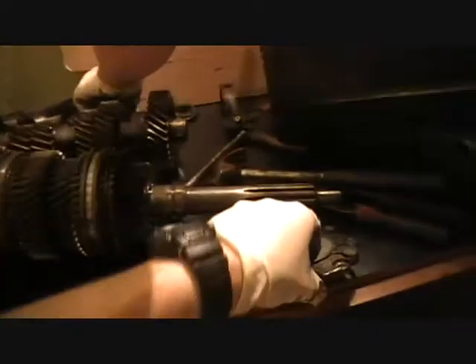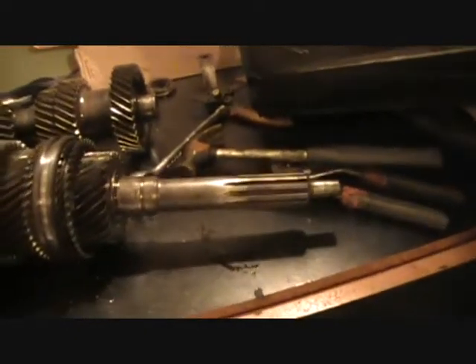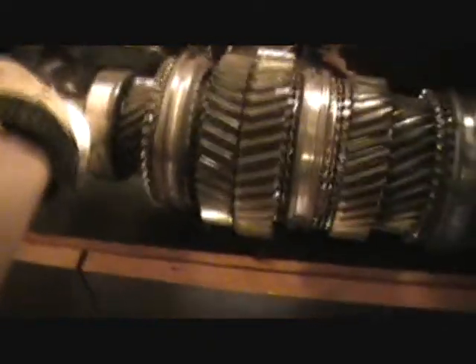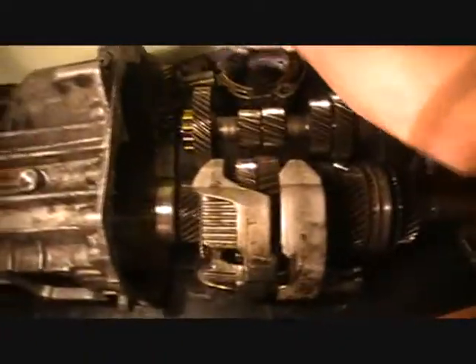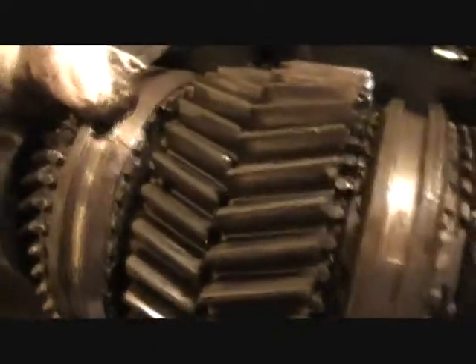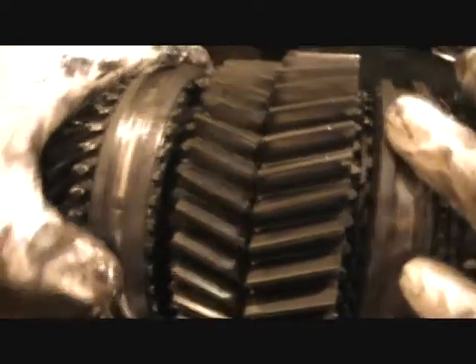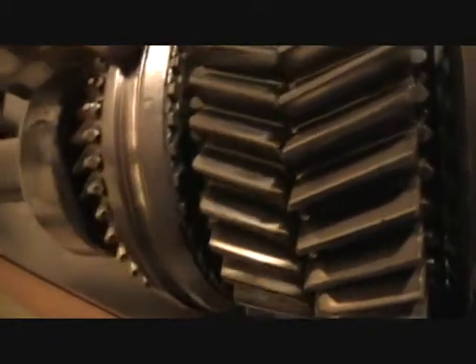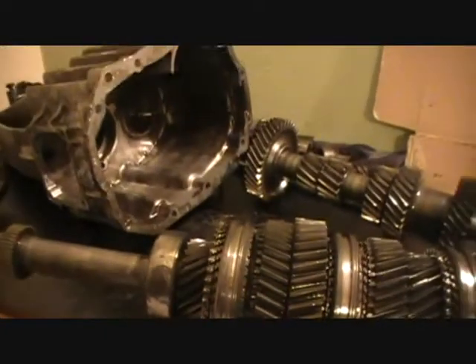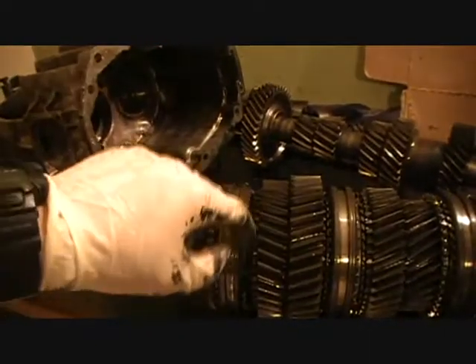If we move this ring right here, what can we see about the synchro? The synchro is pretty bad on this one — it's really bad. It should have sharp teeth all around, but that one is pretty bad. You're probably gonna need to get a new ring like this — yes, you're gonna need to.